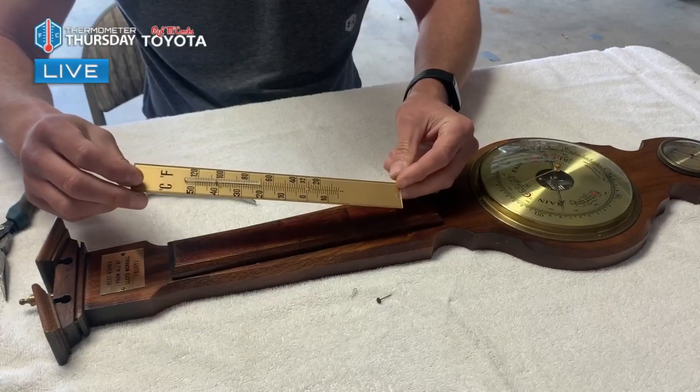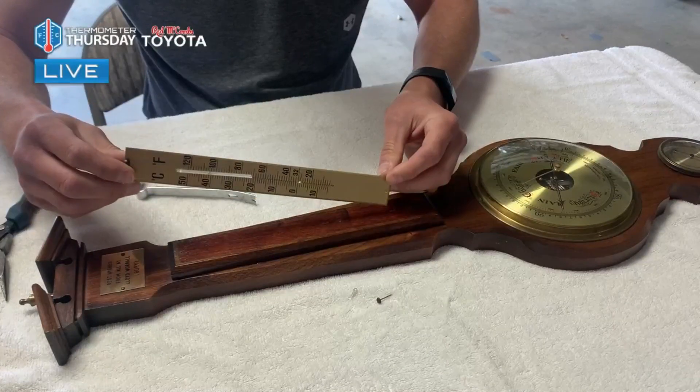Then I'll go forward to make not one but probably a couple of thermometers to fit that space and see which one is going to work best. I'll take you through that process with me in the coming weeks.